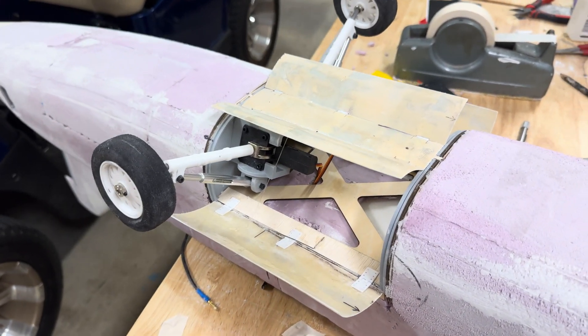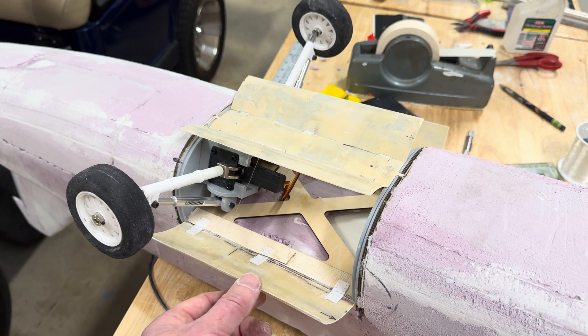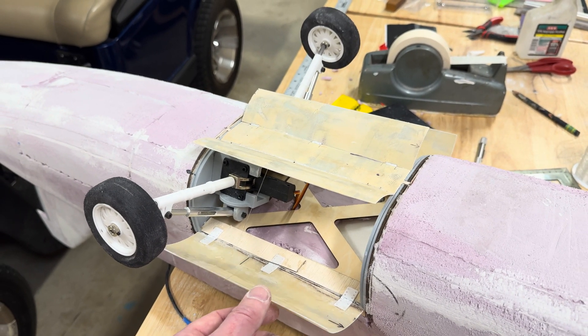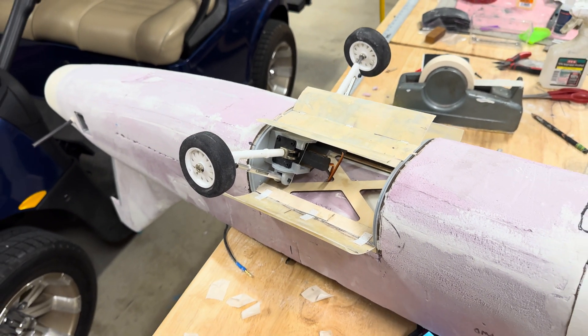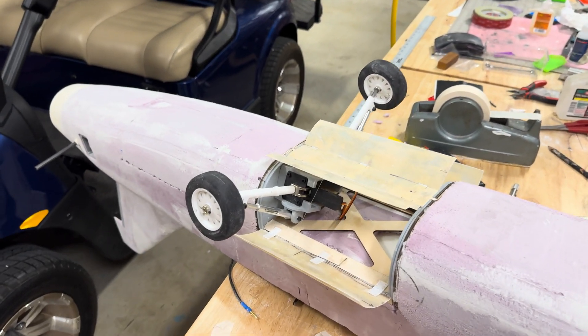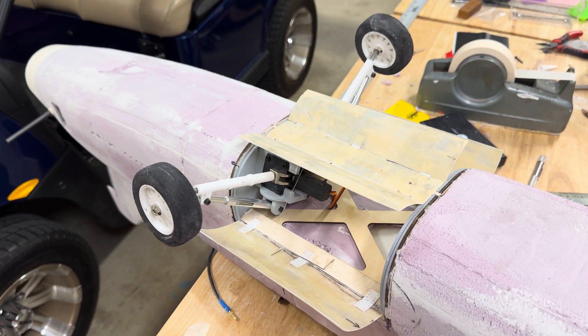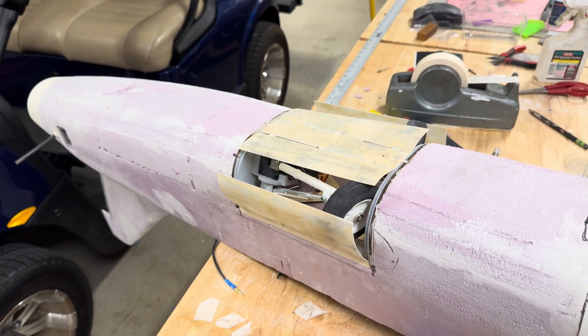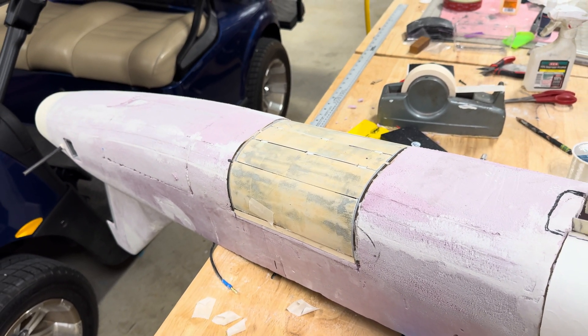My concern is whether the airflow in flight is going to try to close this and get in the way of the landing gear door. I guess the only way to know is to fly it and find out. But for now, I'm pretty jazzed — this has been a long time coming, and that makes me happy.